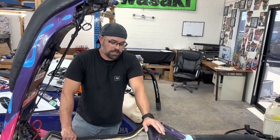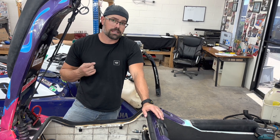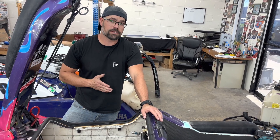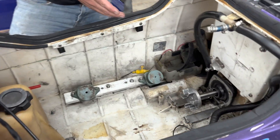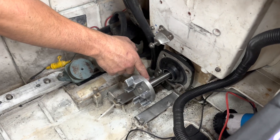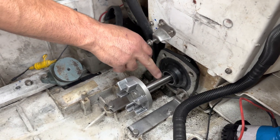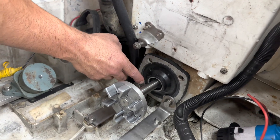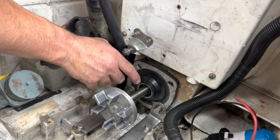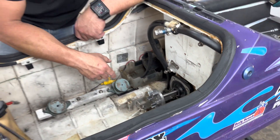We needed a longer shaft, so we had two options: either lengthen the one we had by about two and a half inches, or get a longer shaft and cut it down. We went ahead and got a longer shaft, cut it down, and had it re-splined. The machine shop did that for us, but they accidentally took off material from the shaft portion — especially the part that mates around the seals. So we had to find different seals that were the same diameter as the shaft to get a nice seal. Now we're going to put the engine in and go give this thing a shot.